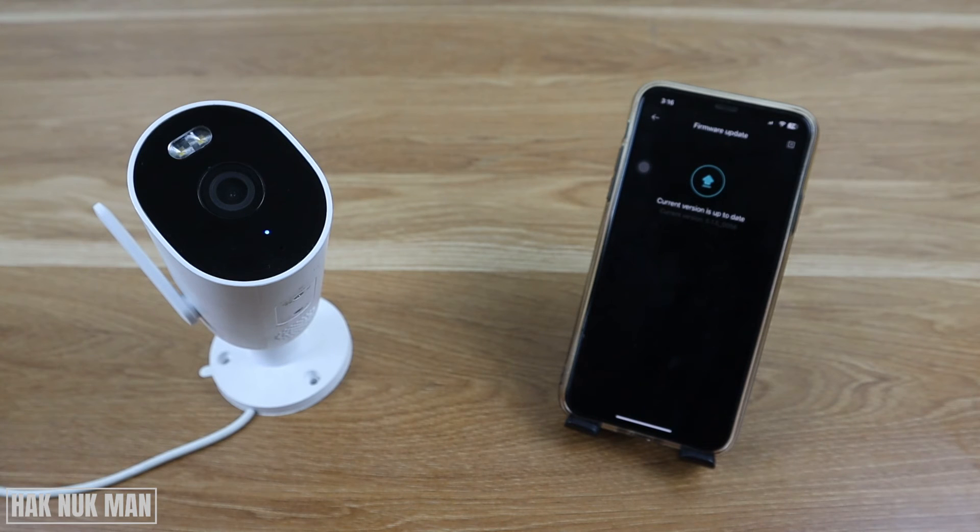That's it for today's video on how to check for the firmware update of your Xiaomi outdoor security camera. Thanks for watching, I hope to see you again in the next video. Bye bye and have a nice day.